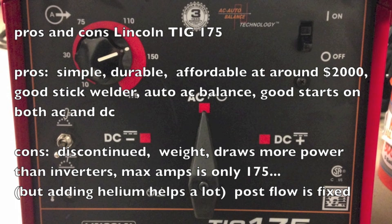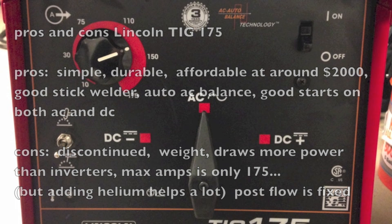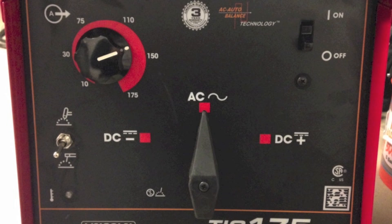It draws more power than inverters do and maxes out at 175 amps. The post flow is fixed at 15 seconds, which really wastes a lot of gas if you're welding on things where you don't need that much post flow.